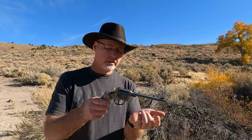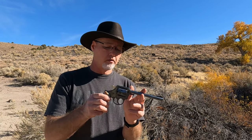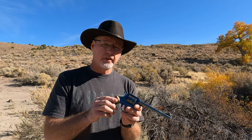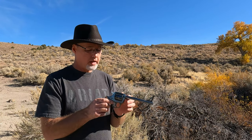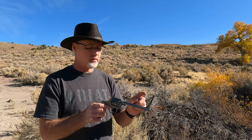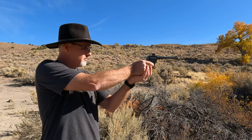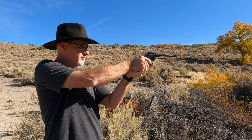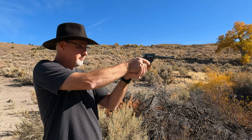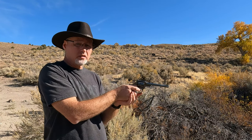This is double action with Bakelite grips and I believe this is a seven inch barrel. We'll start off with double action and see what we can do. There's no way to adjust any sights on this unless you file something down. That is a heavy trigger and I missed that one, so we'll just do single action here.